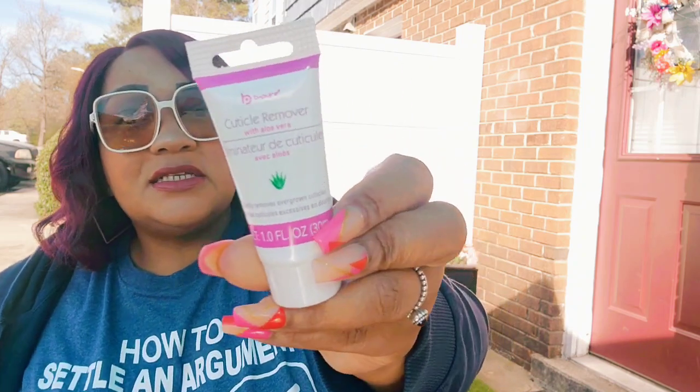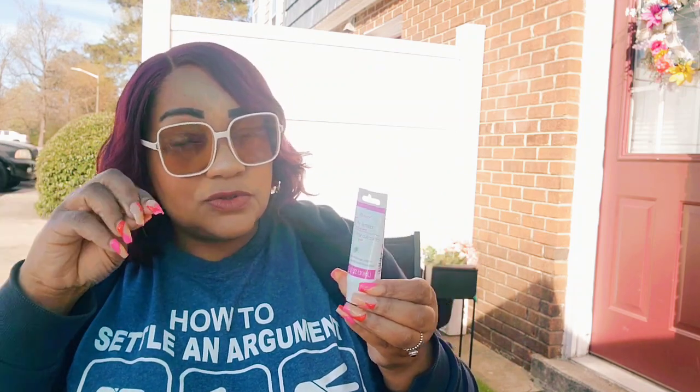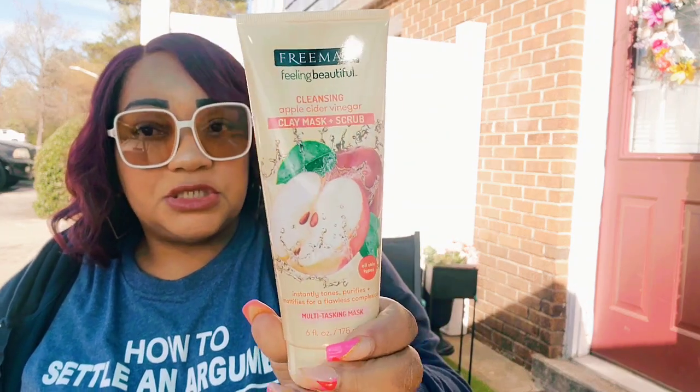I picked up this cuticle remover from Be Pure — I know I already have it but I was frustrated looking for it. I use it when I want to stretch out a pedicure and the white cuticle starts growing back. It gently removes overgrown cuticles and you can use it on hands or feet. I also got this Freeman Feeling Beautiful cleansing apple cider vinegar clay mask and scrub — it instantly tones, purifies, and mattifies.